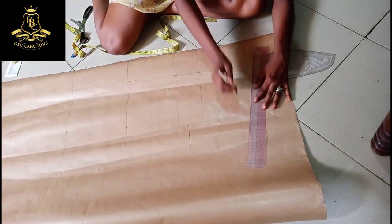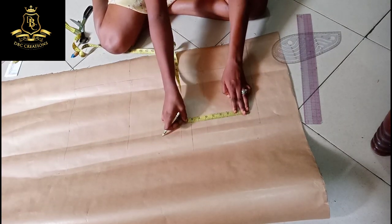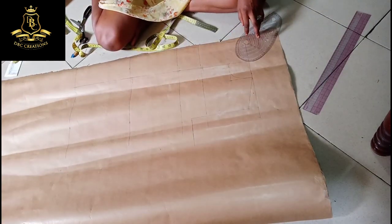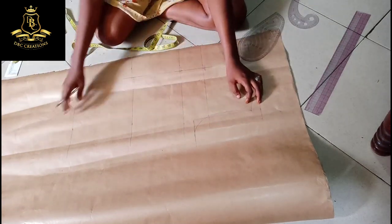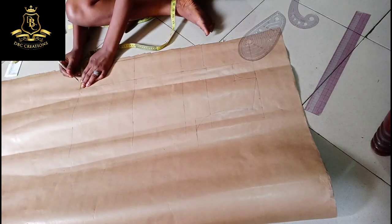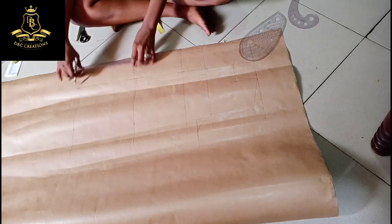From here I will connect to my shoulder line. Since my armhole is eight, I have to divide it by two, which gives me four. From here I'm going to go in with half an inch so I can curve my armhole. This is the front pattern, so I'm through with the sleeve and the neck. For the body, I have to add one inch from my hip depending on where you want to start. I want my lapel to start from the waist.